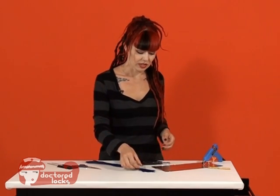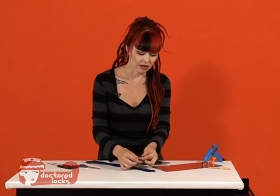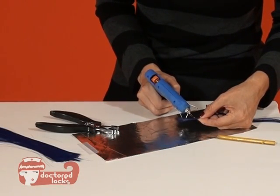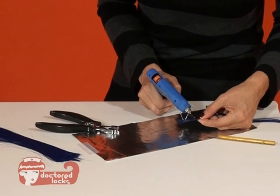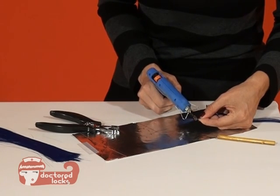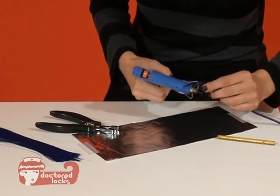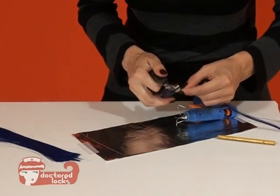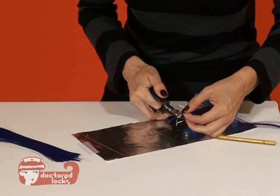The way that we're going to do that is we're going to take a bit of our extension fiber, we're simply going to add a bit of our fusion adhesive, and then we're going to take our square tip pliers and just hold that in place.